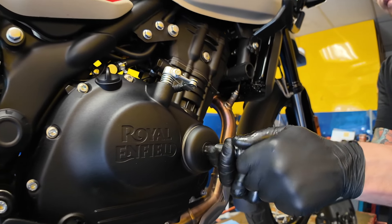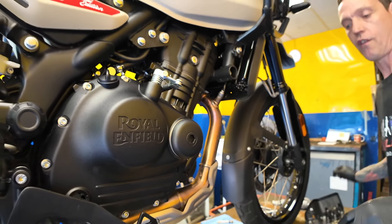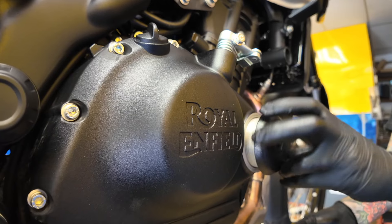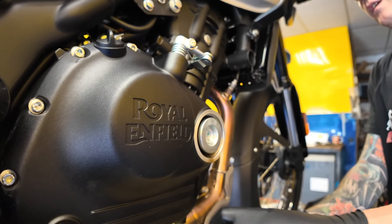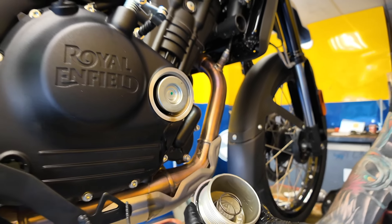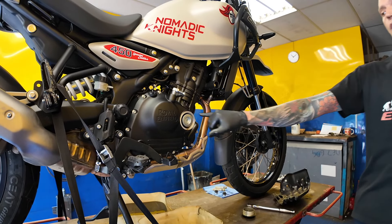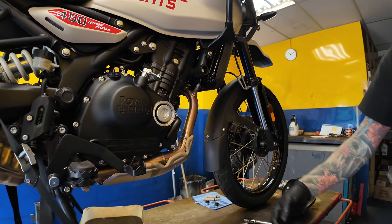For the oil filter housing they're using a 14mm Allen key. It's a fairly decent thread into it, and the spring retainer stays on the cap better than some of the earlier models. On early models, the spring retainer was sometimes mounted on the oil filter itself and used to fall off occasionally.